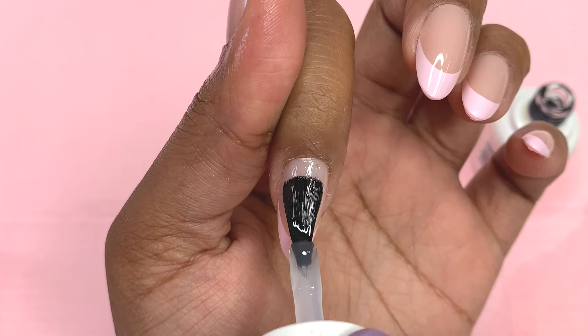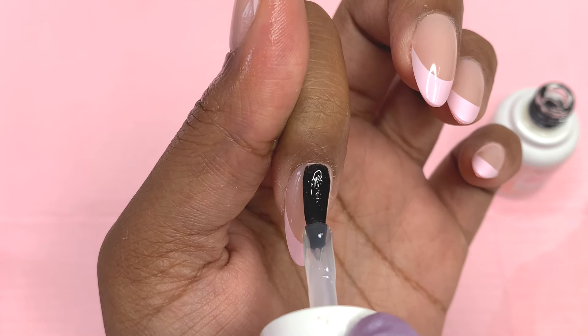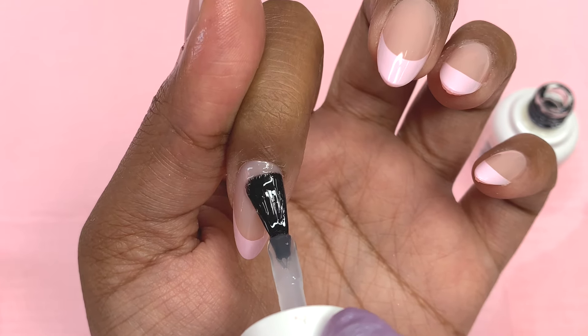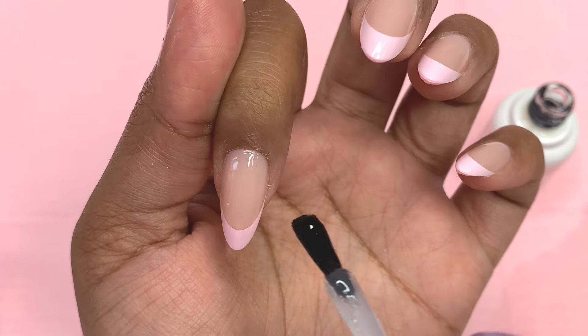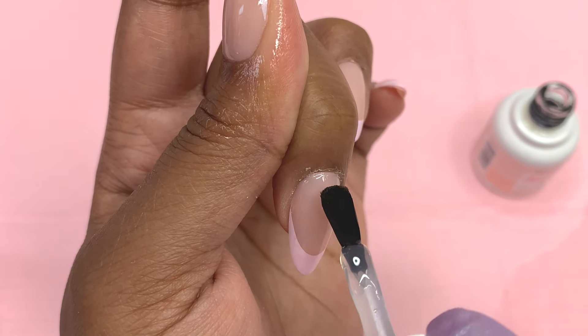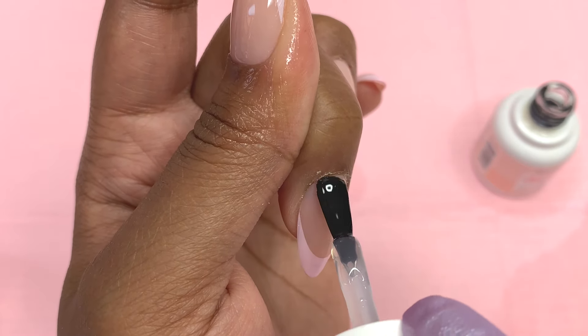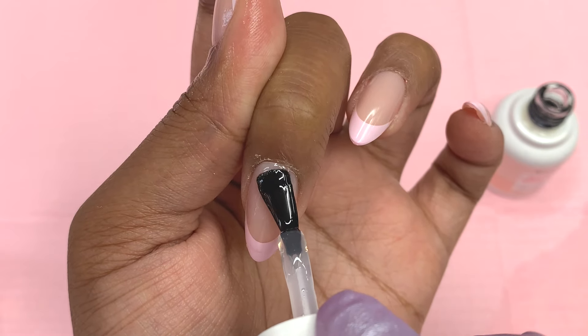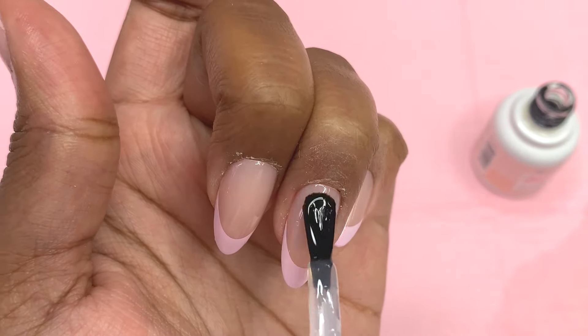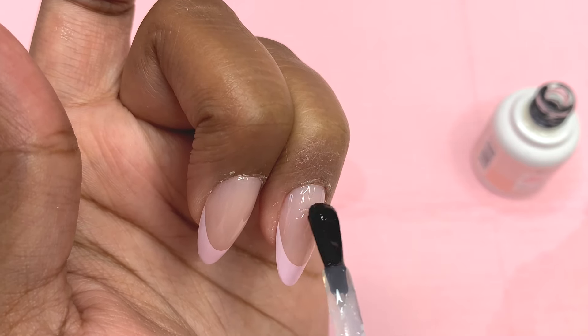Once I finished filing, I went ahead and wiped them down with some alcohol. Now I'm applying top coat to finish them off. If you want to add nail art before the top coat, feel free — but I'm going to leave them as is since they already have a nice little pink French. I pop them in my light for 30 seconds and I'll be back to show you guys the overall nail set.